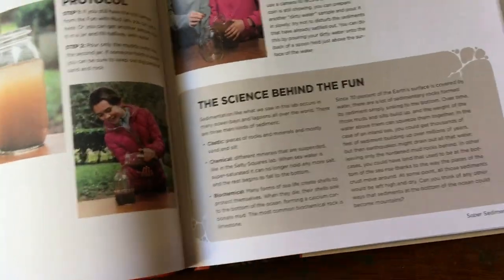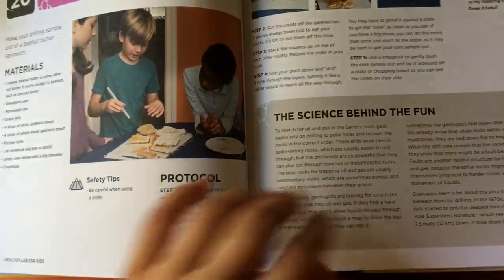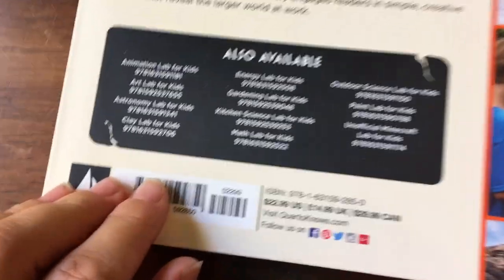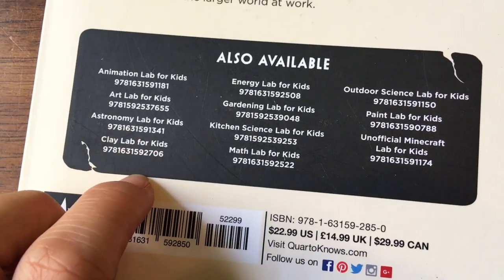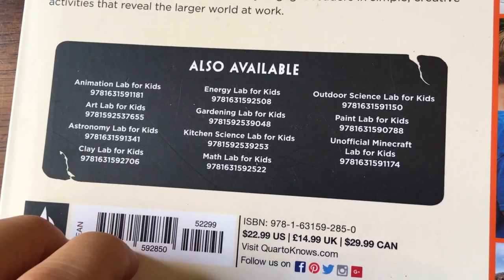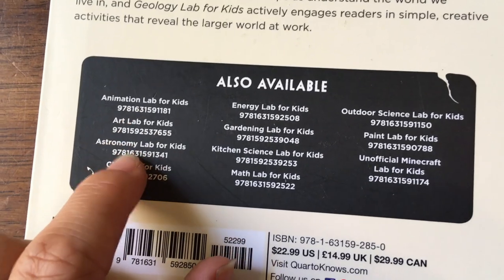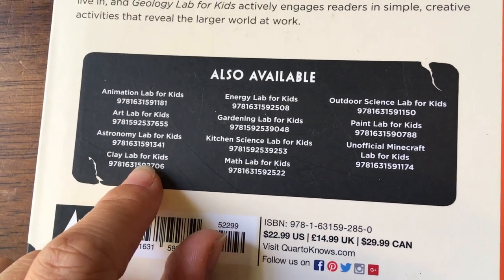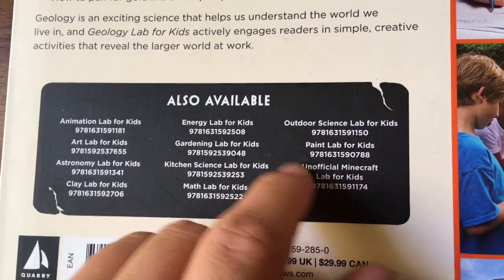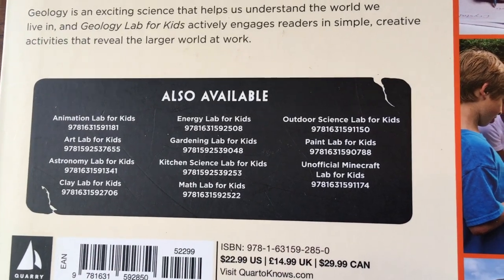I really like this sediment science section — it has a whole section explaining the scientific reason behind each experiment. This is a really fun book, and there's actually a series. I also got the Astronomy Lab for Kids, which looks great — we'll do some of that when we study ancient Greece. The series includes animation lab, art lab, astronomy, clay, energy lab, gardening, kitchen, math, outdoor, paint, and Minecraft.